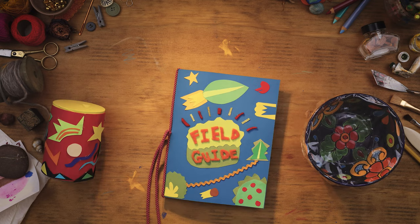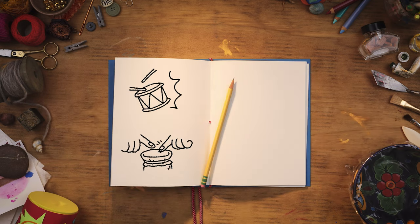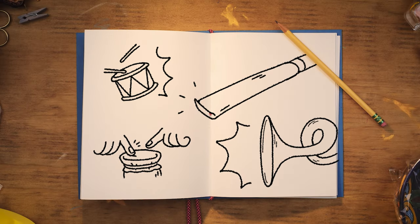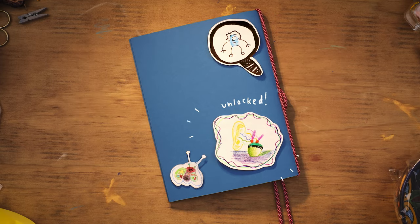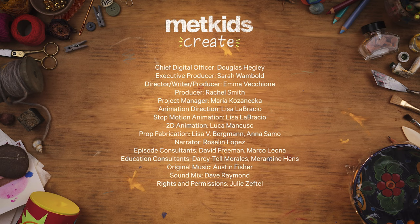Feel free to take this experiment further. What happens when you play the drum harder or softer? What happens when you make a noise with a different instrument? Record your findings in a notebook.